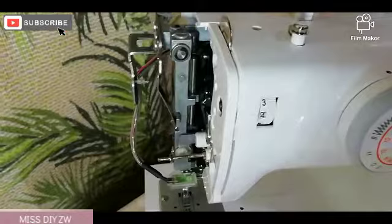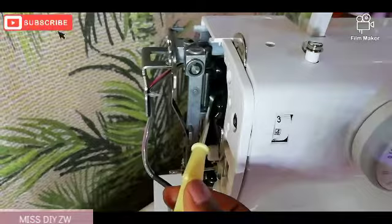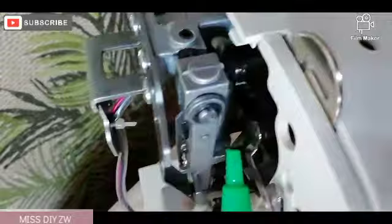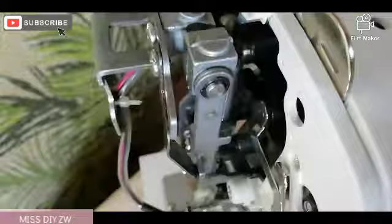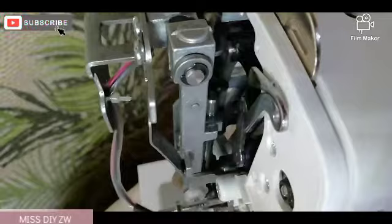After cleaning that up, there's another part of the sewing machine that we need to apply a bit of oil to — it's this part right here. You'll notice that as you move your hand wheel, this goes up and down. So we're going to apply just a drop of oil here and then move it up and down just to get that oil in there.